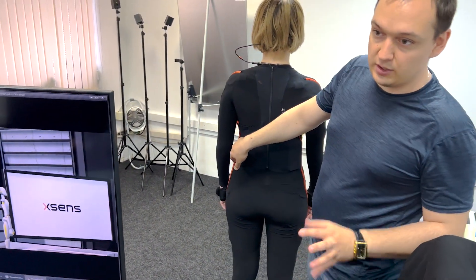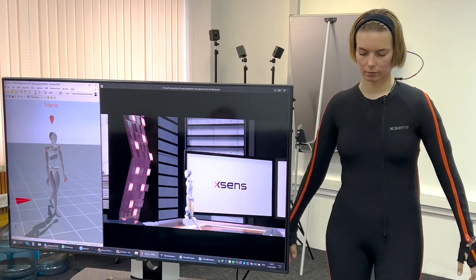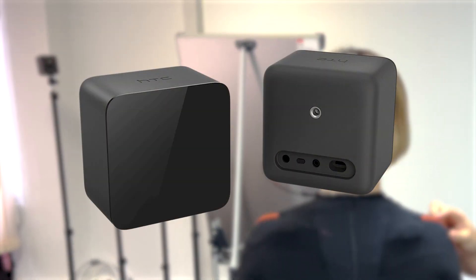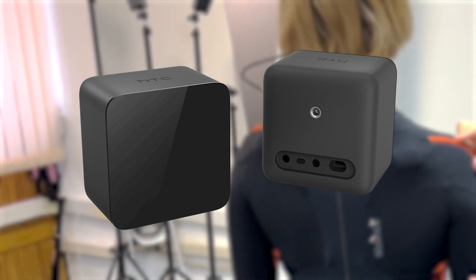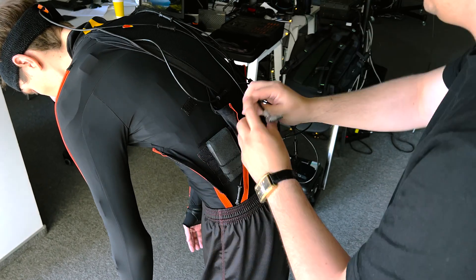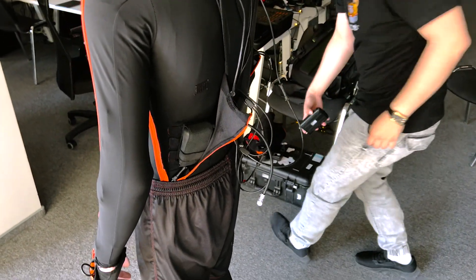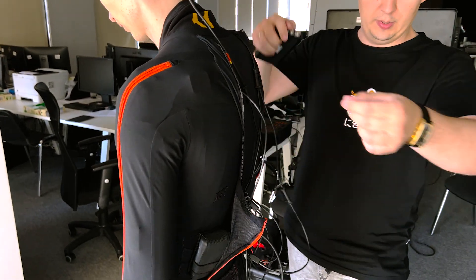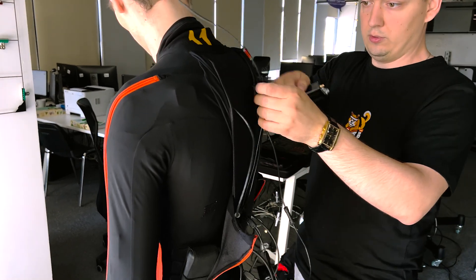You can use repeaters to increase the working area. Animation on this system is recorded at 240 frames per second. For more accurate positioning of the actor in the scene and the most correct recording of several actors relative to each other, you can add HTC Vive sensors to the system. The Link system also allows you to record animation without having a computer or laptop nearby — the animation is recorded directly on the transmitter by on-body recording, with subsequent transfer to MVN Analyze.